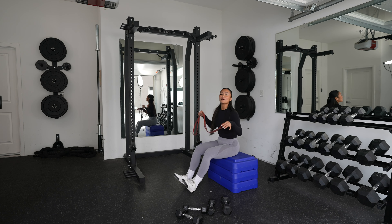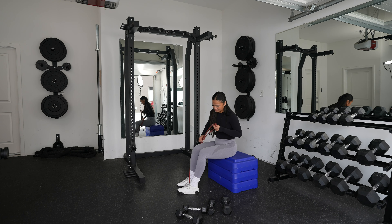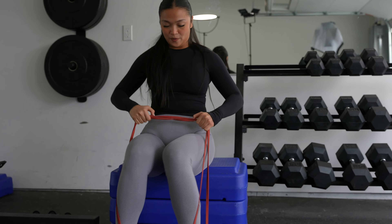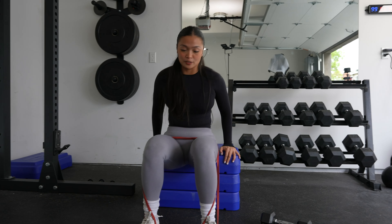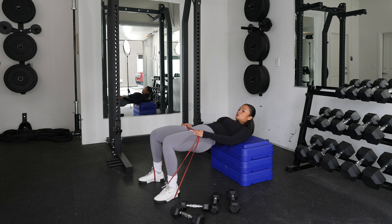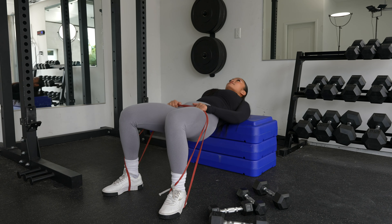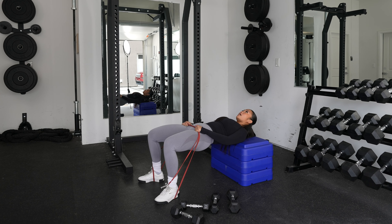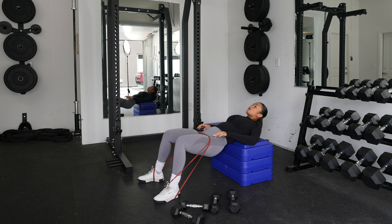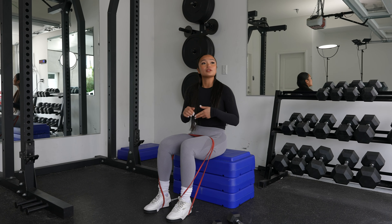Okay, so these are band hip thrusts. With your long resistance bands, you're going to do the bottom of the loop and then the other bottom of the loop, and you're going to put this middle part right here and get into hip thrust position. 1, 2, 3, 4, 5, 6, 7, 8, 9, 10, 11, 12. If you guys don't have boxes like these, that's totally okay — you can use your couch at home or a bench at the gym.